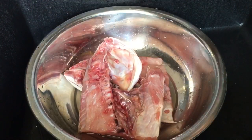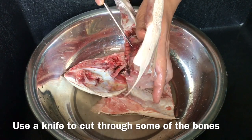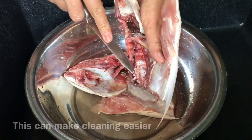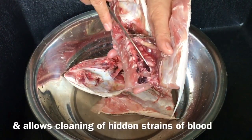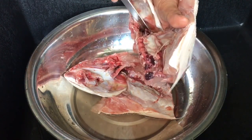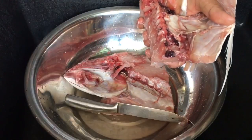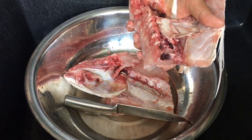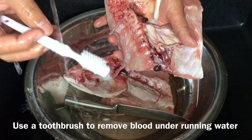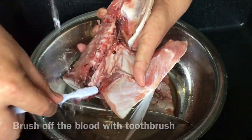Now I'll show you how to clean it. We need to rid the fish of all this blood, because this is what causes the fishy smell and fishy taste. So take a small knife and along the skin here just make some line cuts like this, spread it open. You can see there's a lot of blood — we need to clear all of this. I'm using a disposable toothbrush from overseas travel. Just rinse it under water and brush it off like this.